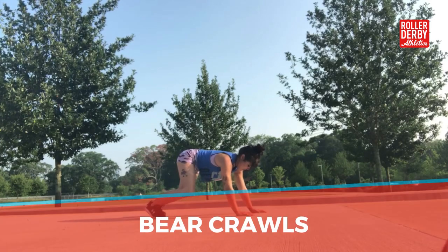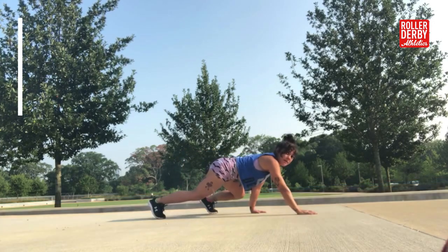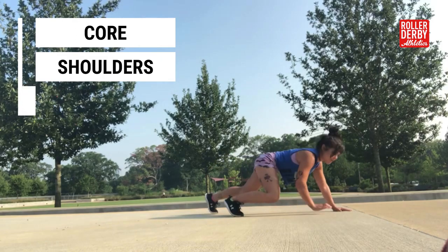Bear crawls are very easy and something you should try. They work the core, the shoulders, and the quads.